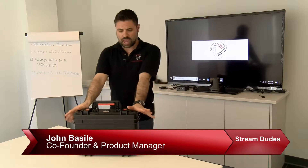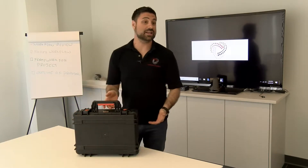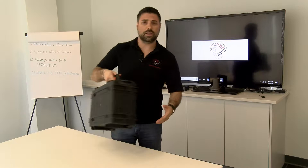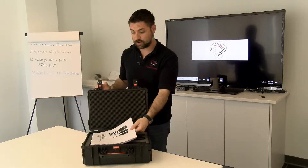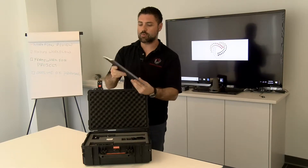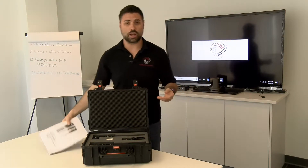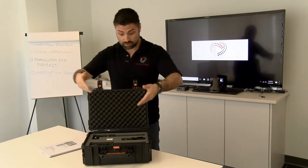Hey guys, it's me again — John, co-founder and product manager here at StreamDudes. So there's this really nice black watertight case sitting in front of me right now, and you're probably wondering what's so great about the case. Well, of course, like anything, it's what's inside that counts. Let's talk about technology. We open it up and we have something very special — it's a manual for something called the Nimbus WMY-6220, also known as the hashtag 'Why Me,' depending on how you pronounce the name. Why not you? Because this is a cool box.